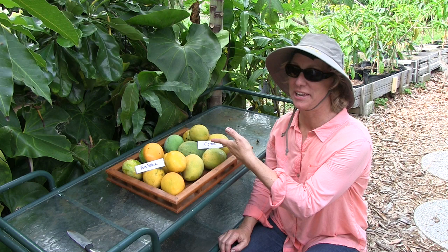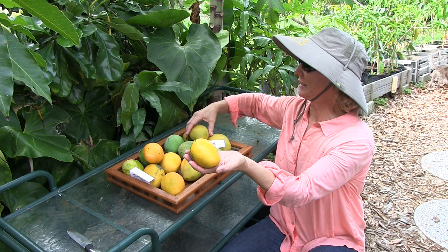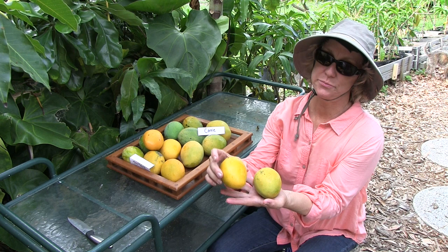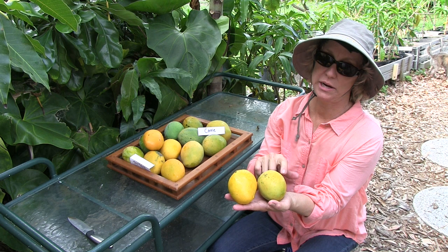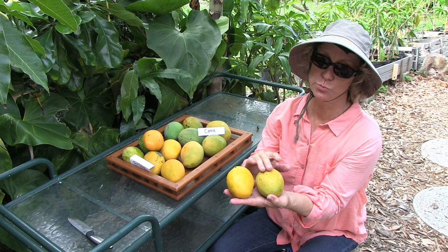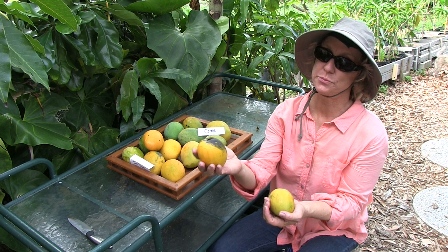Test Pollock is a seedling of Carrie, and they look a lot alike. This is Test Pollock, and this is Carrie — very similar shape, size, and color. Some differences are that Test Pollock is more of a golden color, and the Carrie, when it's ripe, turns more yellow. Another thing is the skin is waxier or shinier on the Test Pollock, and the Carrie has more of a matte finish.